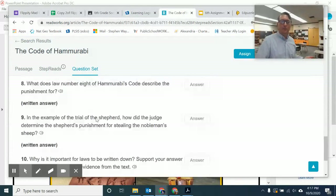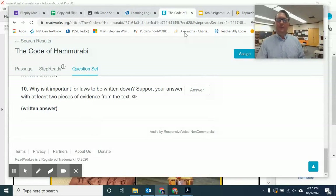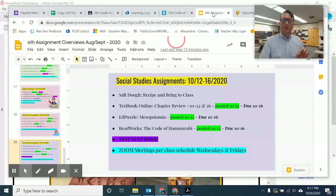Please make sure to answer in complete sentences so you can get complete credit. No complete sentences, no complete credit. I've said it here on the video and I will write it on the assignment to help you with that as well.